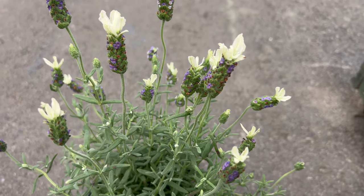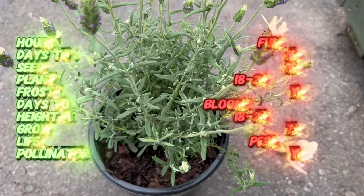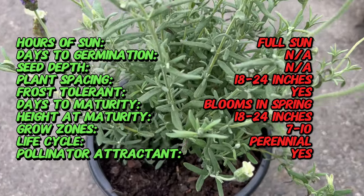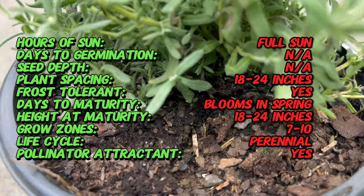While the main attraction is the blanket of white flowers, white Spanish lavender boasts an additional visual surprise. Tiny lilac florets peek out from the center of each white bloom, adding a touch of intrigue and depth to the overall display.